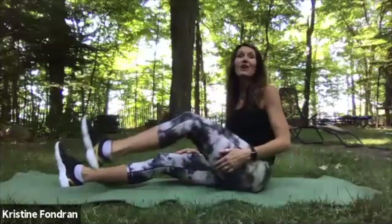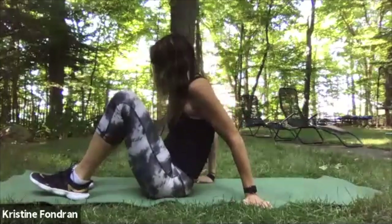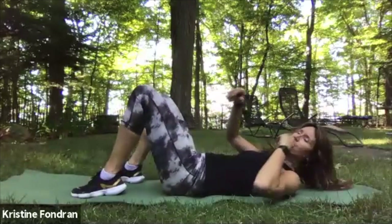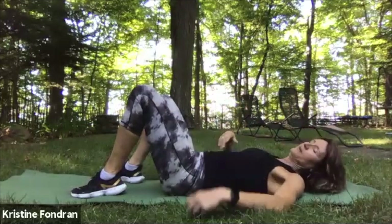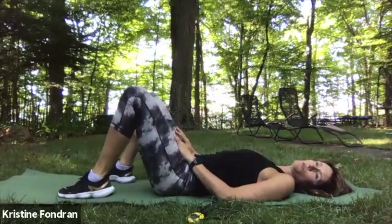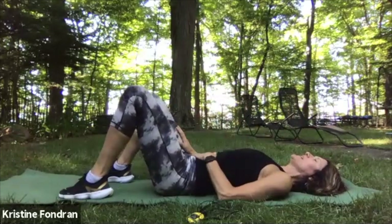We're going to start with our sit-ups, so we're doing a kind of reverse class today. We're going to start with some very simple sit-ups — a couple different kinds. The first one is just sliding the fingertips; we've done that one before. We're going to do two sets of ten. Hands on your thighs, take a breath in.